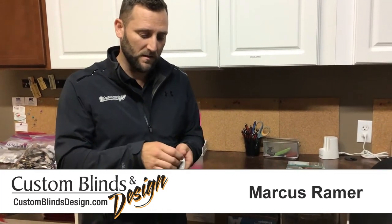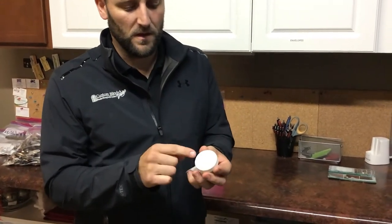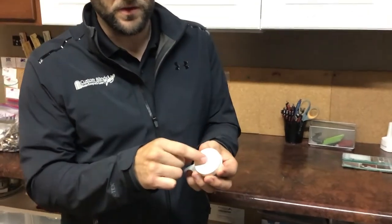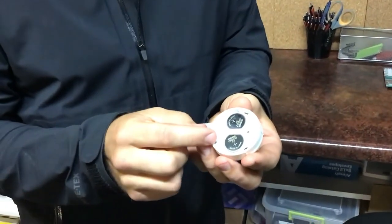The hawk simply pulls out of the remote, and then on the back you'll see the little turn to open. Push and turn and inside there'll be two,